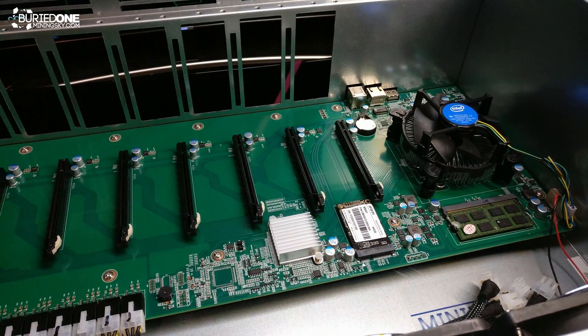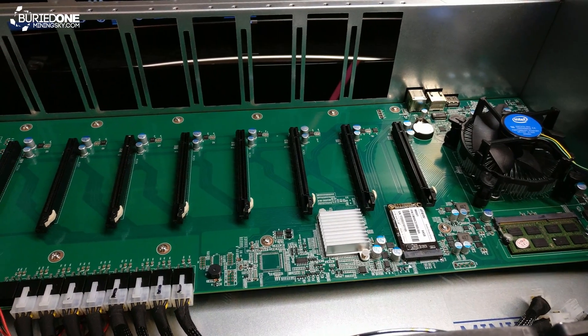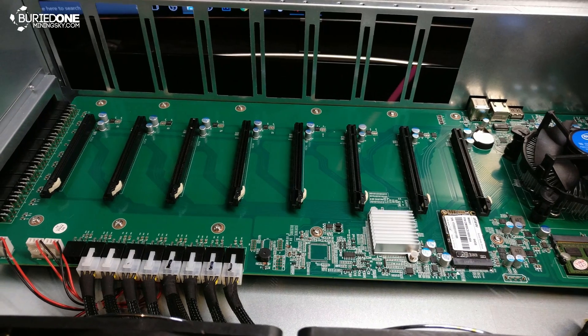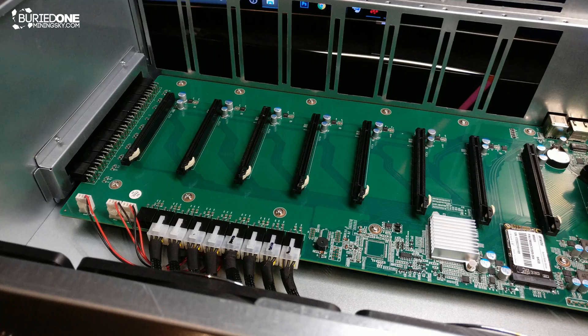They have designed a custom motherboard especially made for mining. They put in a decent CPU, 4 GB of RAM, and 64 GB of SSD. It also contains 8 x16 PCIe slots for your graphics cards.